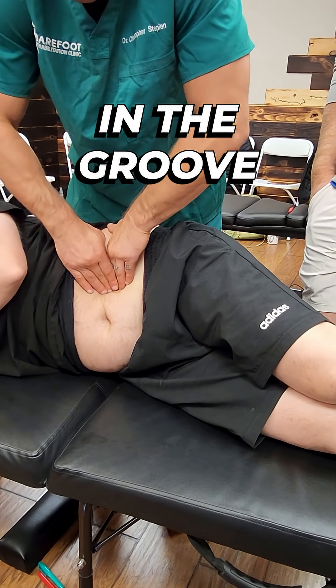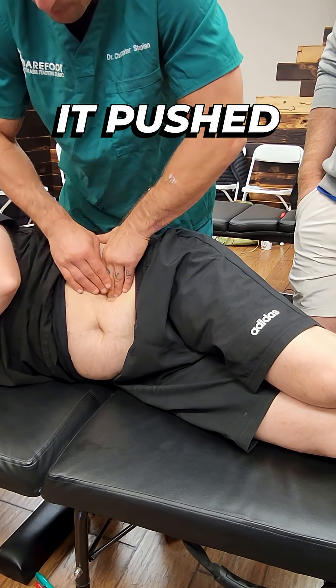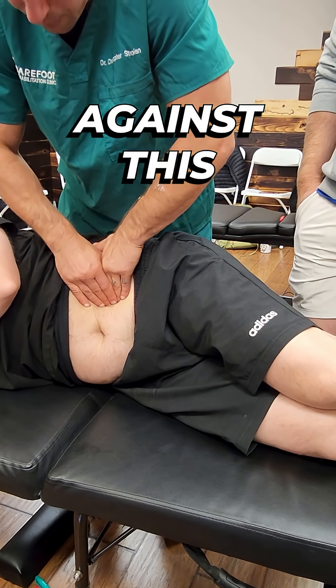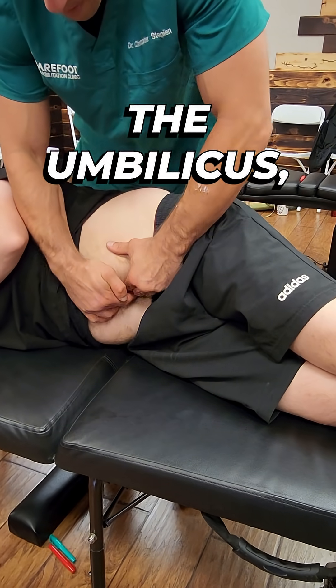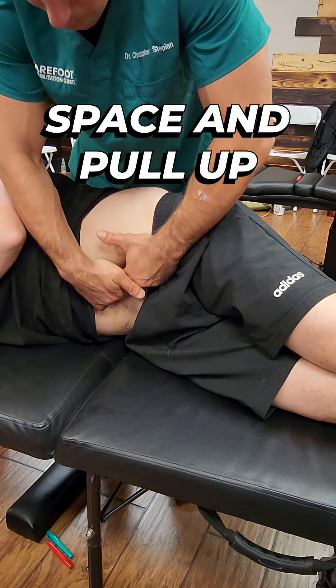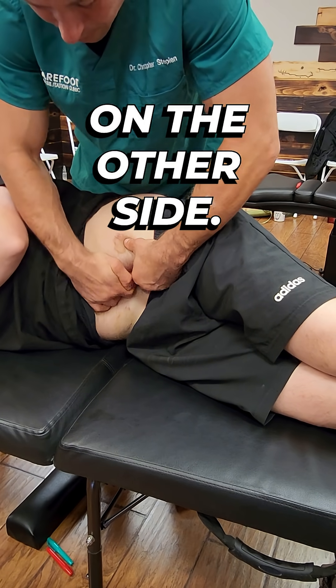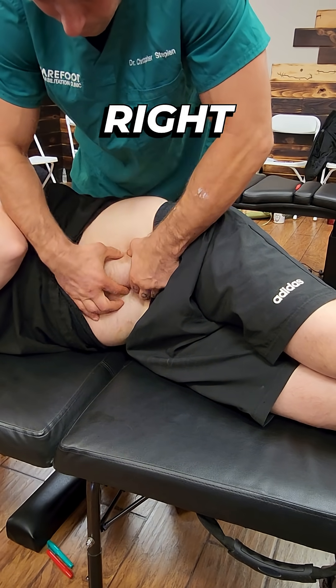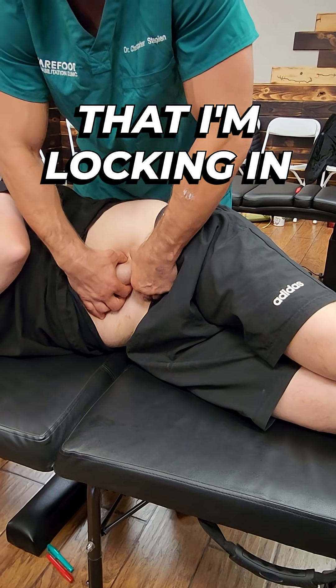By trying to get in the groove and the posterior aspect of the psoas, I can feel it push down against these fingers. If I come underneath the umbilicus, sink into this space and pull up, all of this meat that I'm pulling up — this is all psoas on the other side. So I'm appreciating right between my fingers right here, this is the psoas muscle that I'm locking in between my fingers.